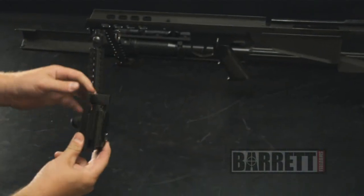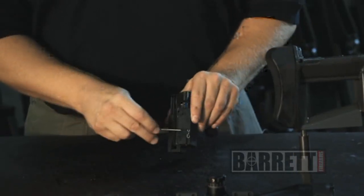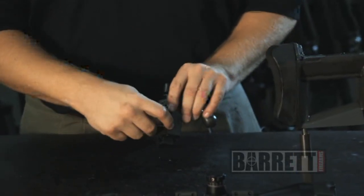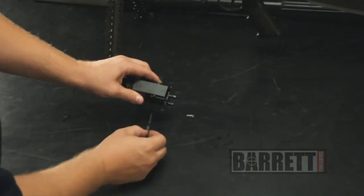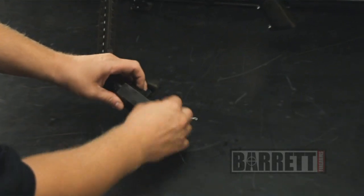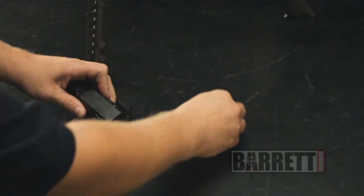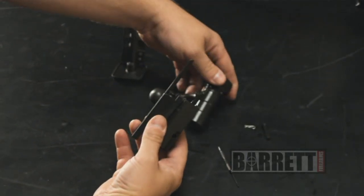Here we have the bolt carrier and the bolt assembly. If you need to tear that down for any further cleaning, we're going to remove this clip and drive this pin out — it only goes one way. Finger tight, you can pull that right out, and the bolt will slide right out of the bolt carrier.